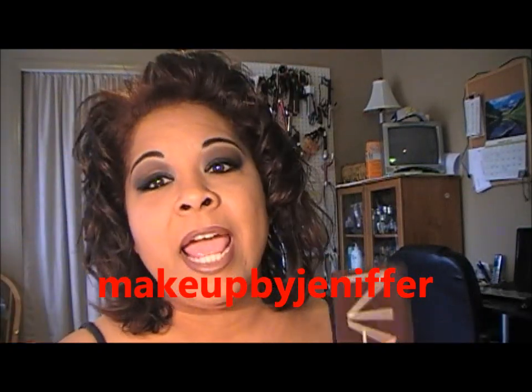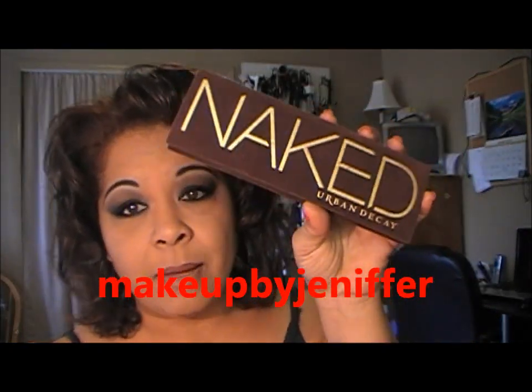Hey y'all, it's Liz. I'm back with another recreated look, and it's from Makeup by Jennifer — I'll leave her link somewhere down in here. It's also using the Naked Palette by Urban Decay. If you don't have the Naked Palette, you could basically use any matte black with a shimmery kind of dark brown. Too Faced has a Smoky Palette, you can use your 120 Palette, your 88 Matte Palette, or your 88 Palette. There's a lot of dupes for these colors.